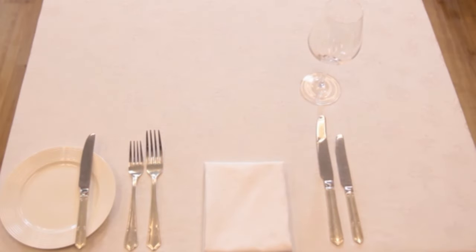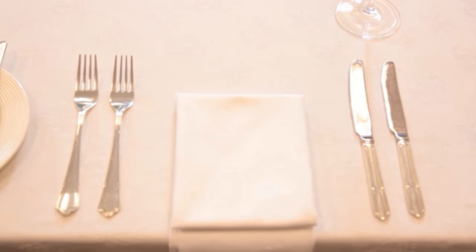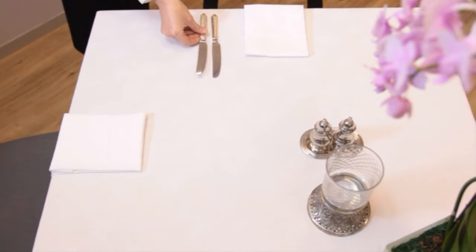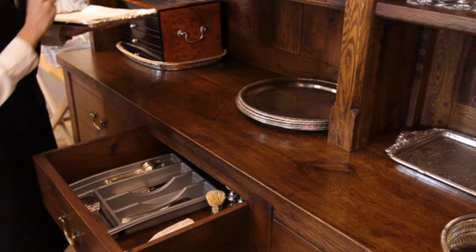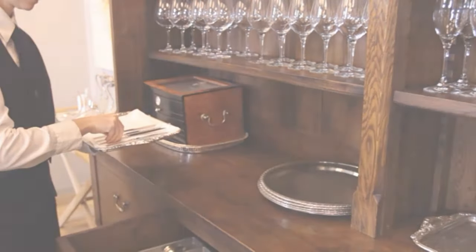If you don't have any main course knives and forks, the best solution is to use the next biggest size of cutlery available. This may mean that your starter knife and fork will be used for both the starter and main course. Simply place them in the positions where you would find the main course cutlery. However, remember that new clean cutlery still needs to be fetched and brought to the guest for the main course.